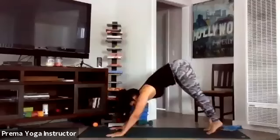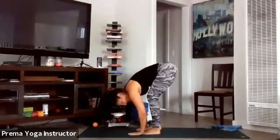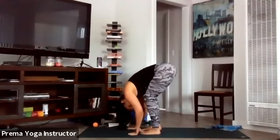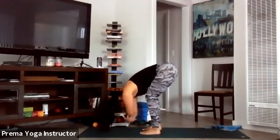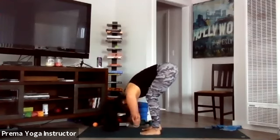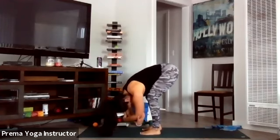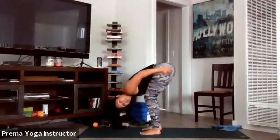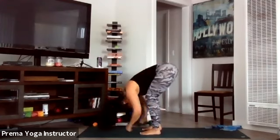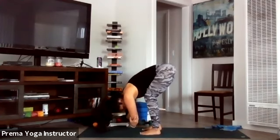Inhale — gaze to your hands, slowly walk your feet forward to meet your hands and stay over in forward fold. Shake your head yes, shake your head no. If you'd like to clasp opposite elbows and rock side to side, feel free — getting a good stretch into the hamstrings, the glutes, and the lower back.